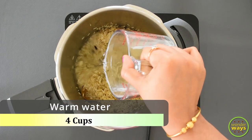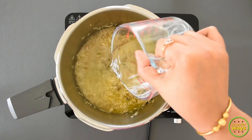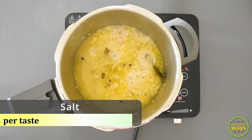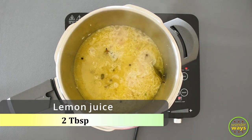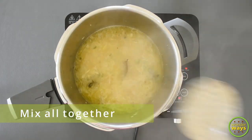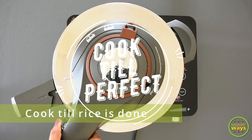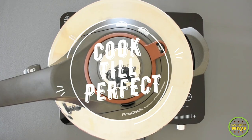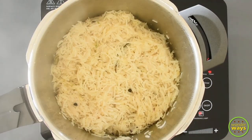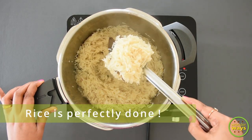Then add water — water is usually taken double compared to the rice. Add salt and fresh lemon juice, give a good mix, and cook till the rice is 90% done. Now we have the biryani rice which is perfectly cooked.